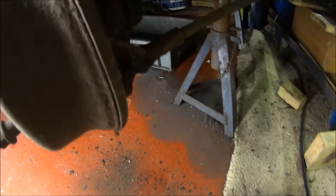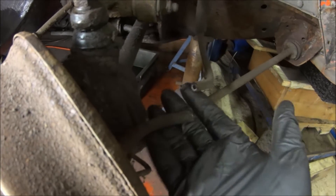Make sure you disconnect your brake hose or you won't be able to get the hub off. This one's old so I'm just going to cut it. Done — disconnected.